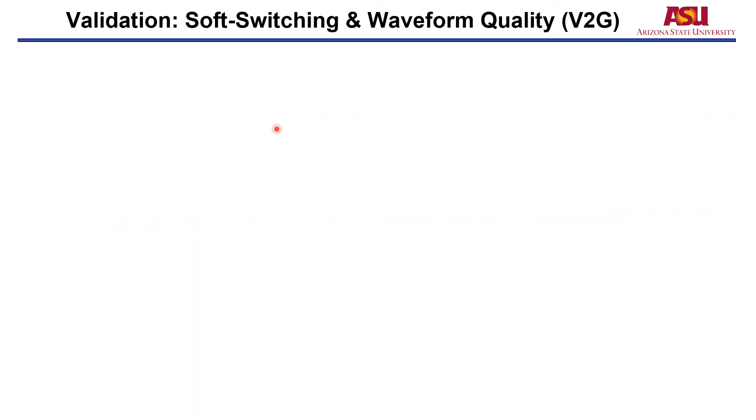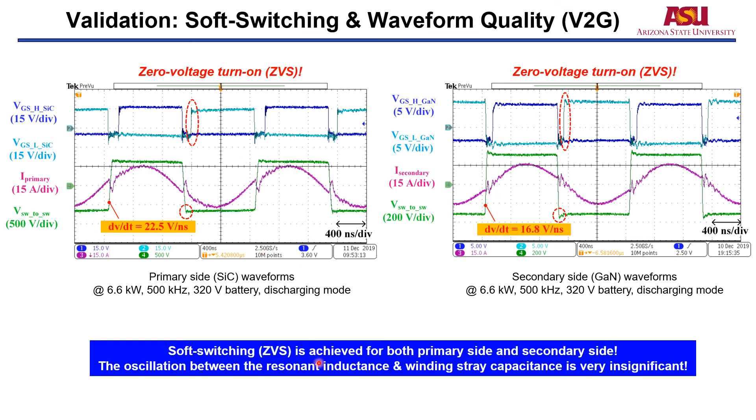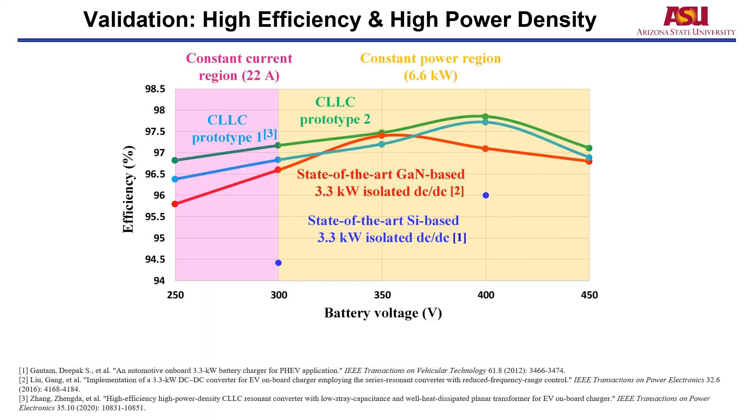We also conducted the test in the vehicle-to-grid direction. The efficiency comparison shows that our work achieves higher efficiency compared with state-of-the-art works, validating the high efficiency and high power density properties of this design.